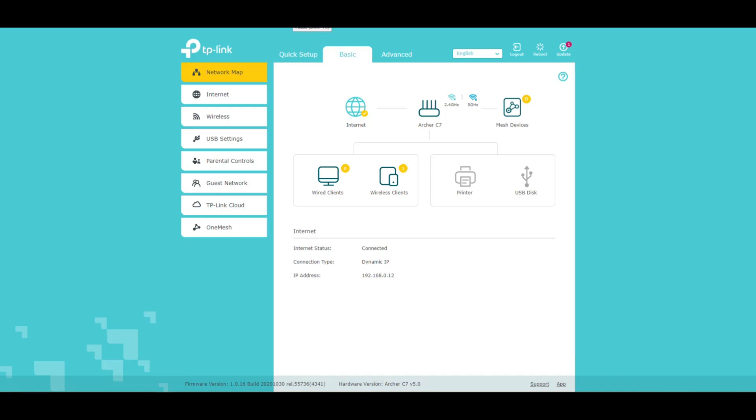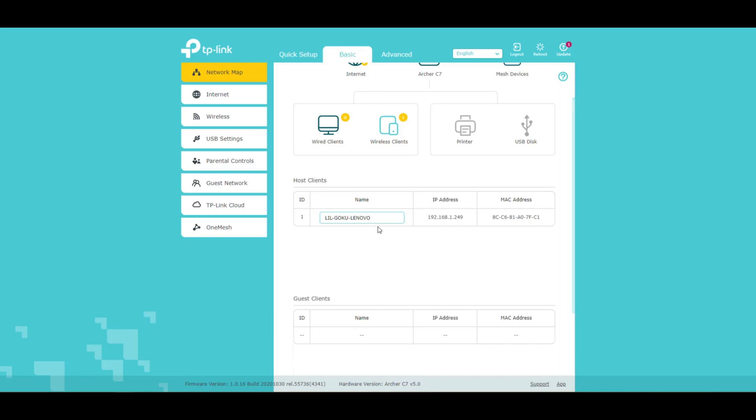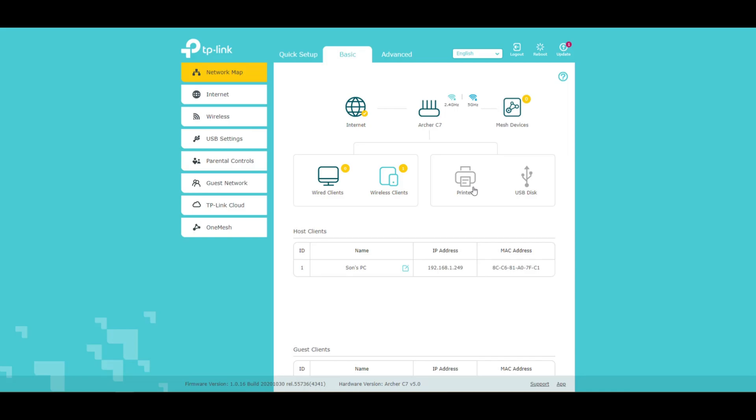Here we can see we have our network map. We get the internet connected to the Archer, connected to the mesh, but I don't have any mesh devices right now. There are no wired clients — this computer is the only wireless one. If you click on these things it'll show you exactly what's connected. You can change the name of it and say like 'Son's PC' — so you know what's going on.